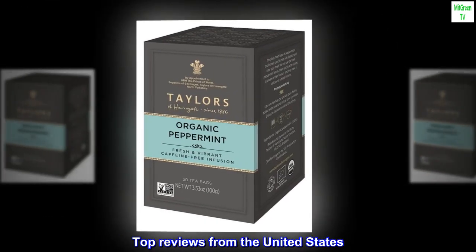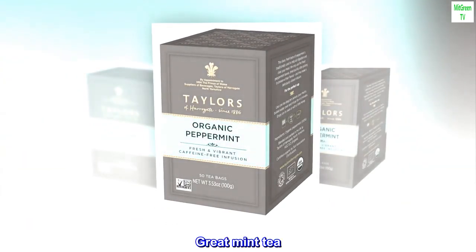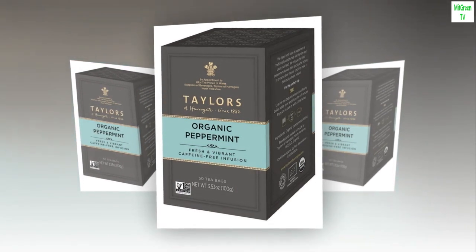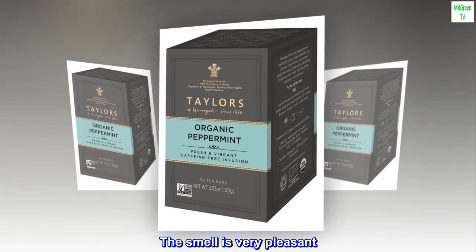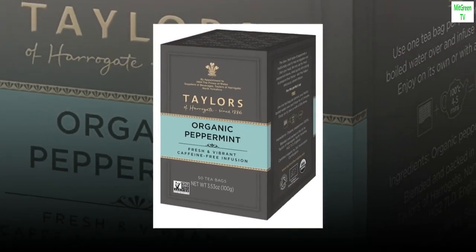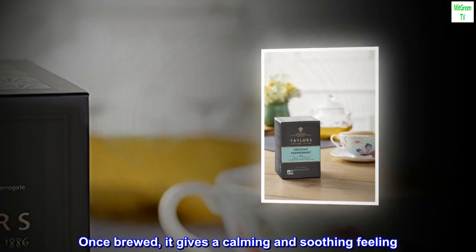Top Reviews from the United States. Great Mint Tea: This is my first time trying this brand — usually I buy another brand. The smell is very pleasant. Tastes very good and just the right amount of mint. Once brewed, it gives a calming and soothing feeling.